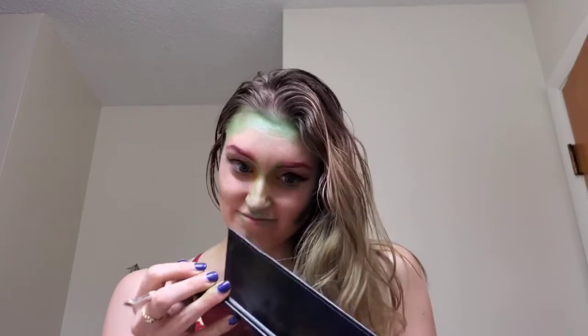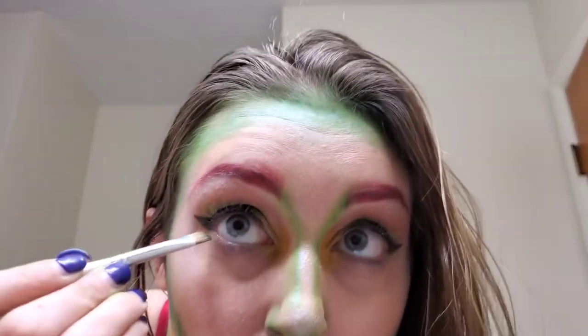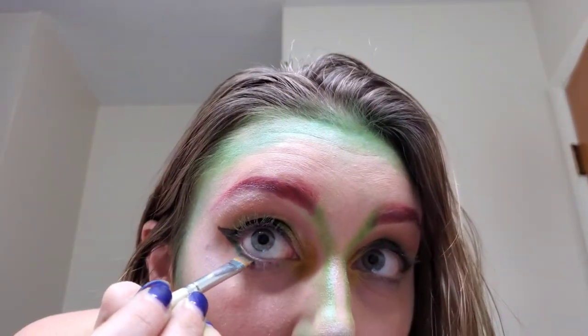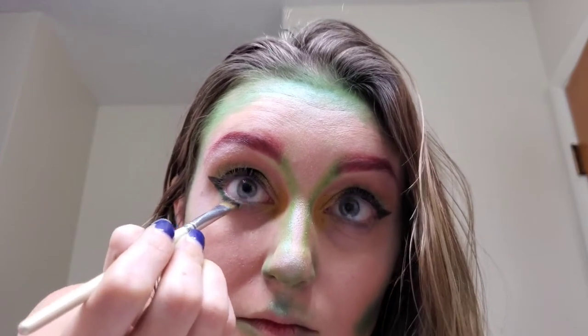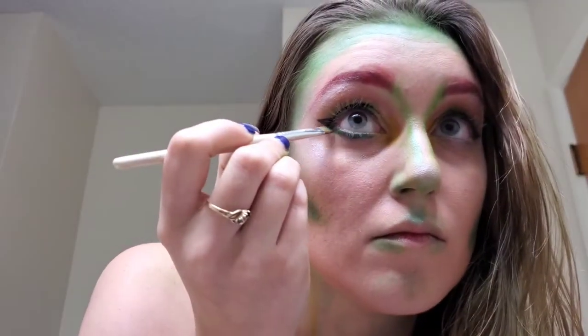I went back in with the flat brush I used for my brows, back into the James Charles palette, and used the darker green shade Daddy to do my lower lash line and waterline. I should mention I also used Daddy earlier to darken up my contour areas and the green on my face.